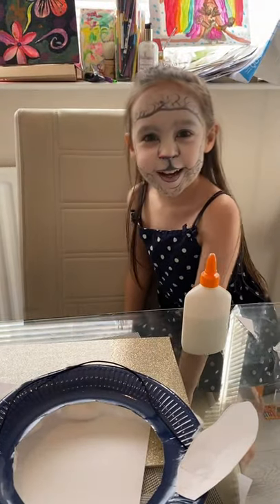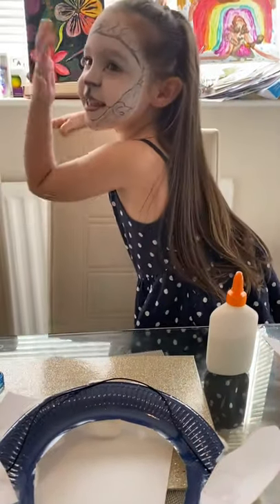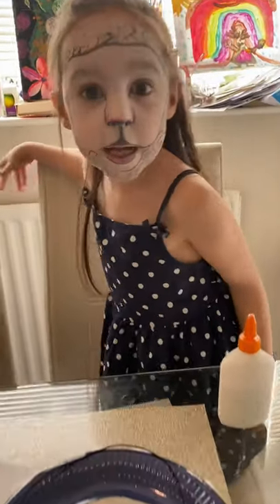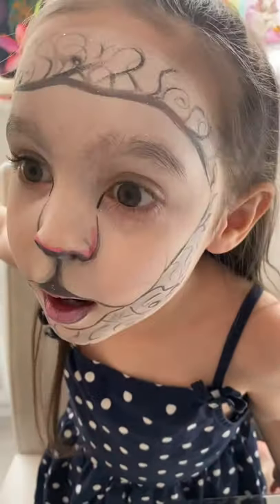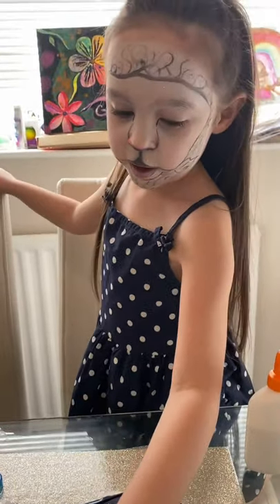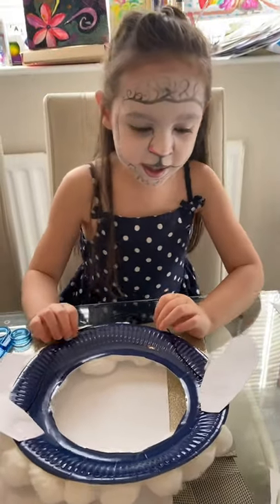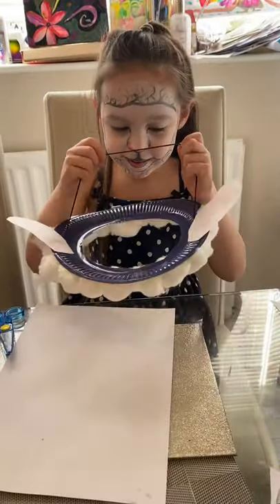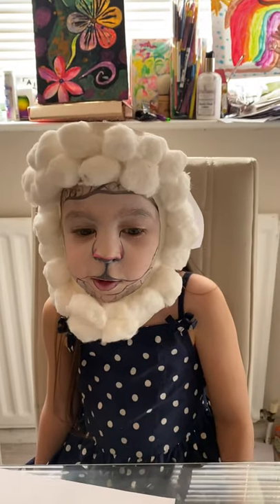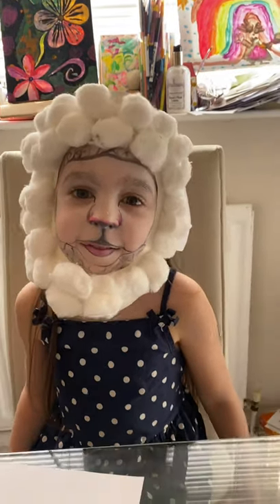Surprise! This is my surprise. My mummy just did this on my face. Can you see the lines my mummy did? There's my lines. I'm going to feel if this is dry — kind of. Let's try it on and see what it looks like. Do I look like a real sheep now? Now that is a real surprise!